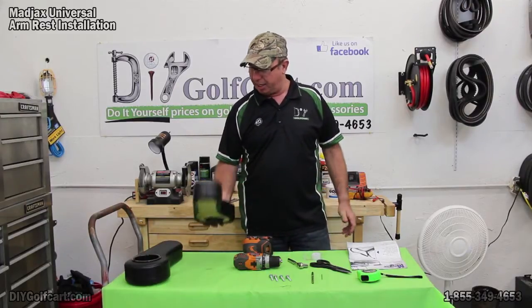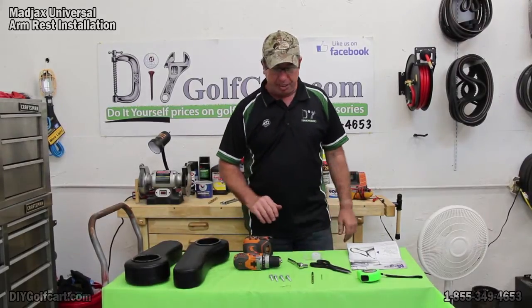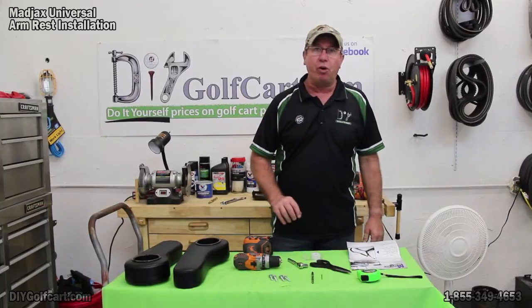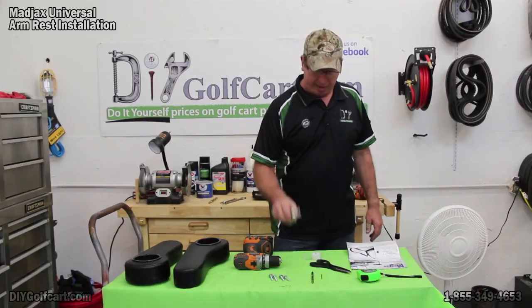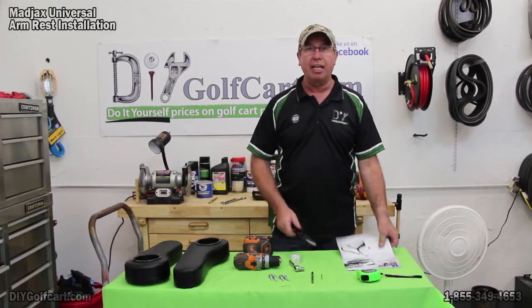So what we've got — we've got one for each side. I've got my drill, a couple of drill bits: a 5/16ths and a pilot bit. I've got my four bolts and washers that come with the kit, a 10 millimeter socket and ratchet, some scissors, some tape, a tape measure, and my instructions.